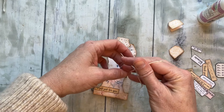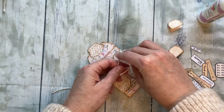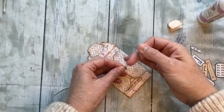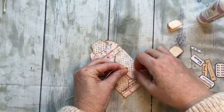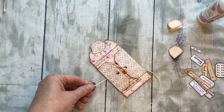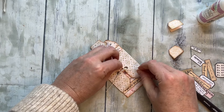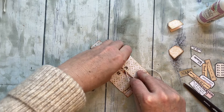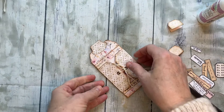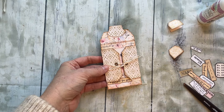I think what a fun little way to receive a gift card — it makes it kind of special. You can tie that and cut off any excess string. There you go — a cute, fun little way to give a gift.